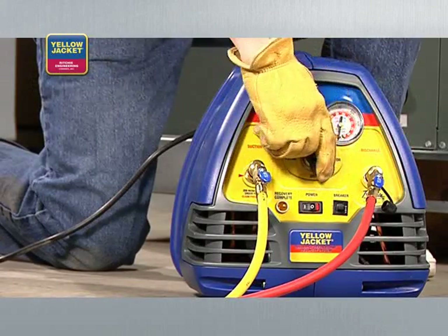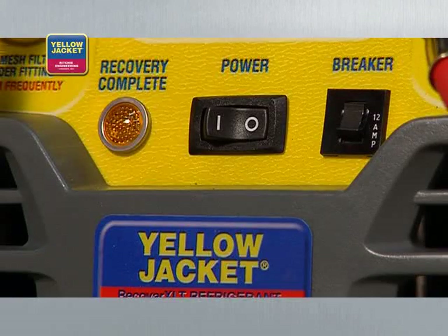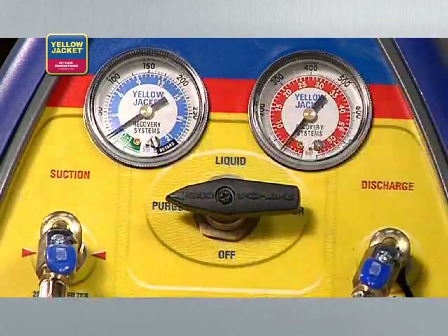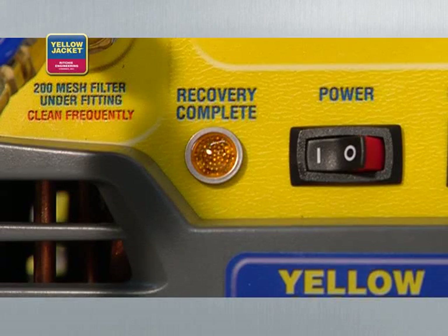The good news is that the Yellow Jacket Recover XLT has an auto purge feature. Here's how it works. You turn the system switch on and then turn the selector valve to the purge position. Both the high and low side gauges will equalize and begin to drop into a vacuum, letting you know the purge process is working. When the unit again shuts down and the lamp indicates recovery complete, your liquid recovery process is complete. And those are the basics of liquid recovery.